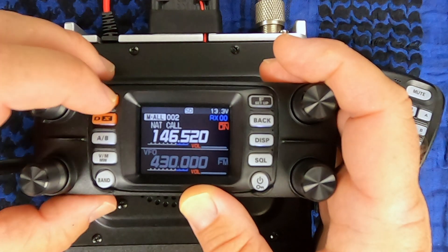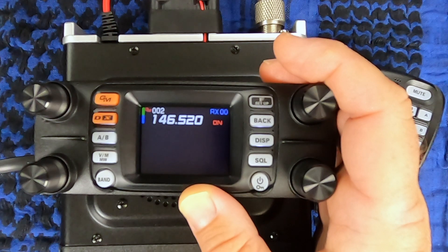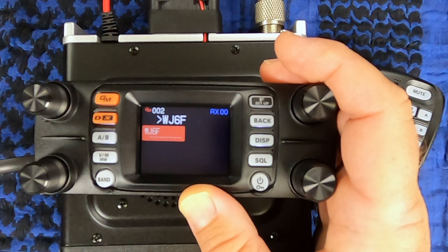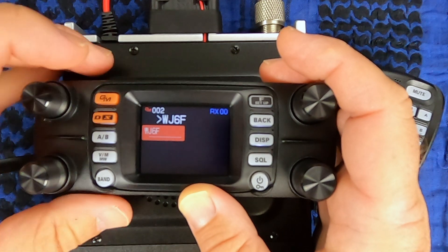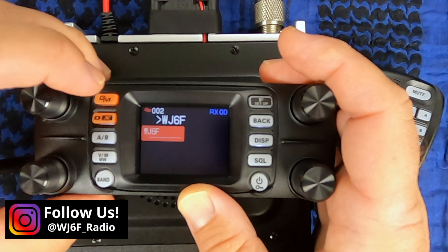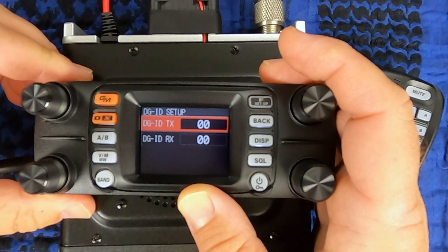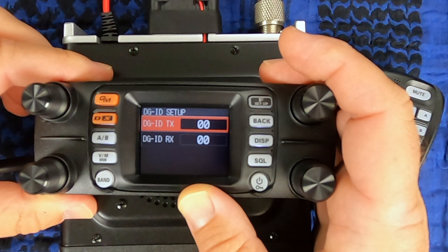For group mode, just quick press it once. If you're having a QSO with somebody, you'll see their call sign pop up on the display. And one of the things you can do if you want to make a somewhat private conversation: press and hold the GM button, and if both of you set these codes up to 99, then you can talk to each other without being interrupted by others.